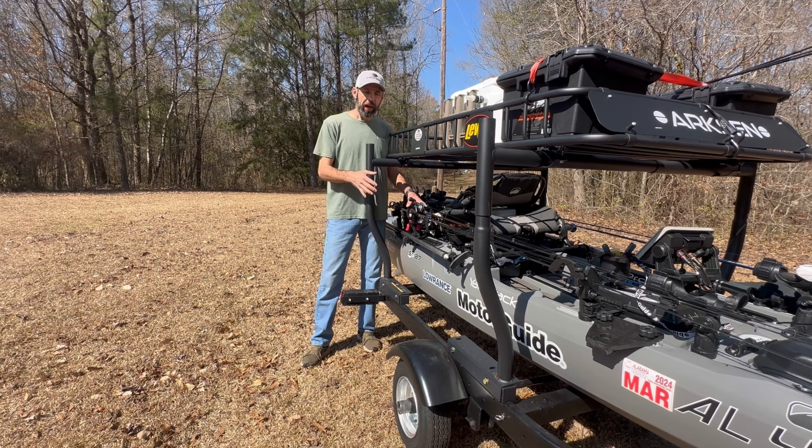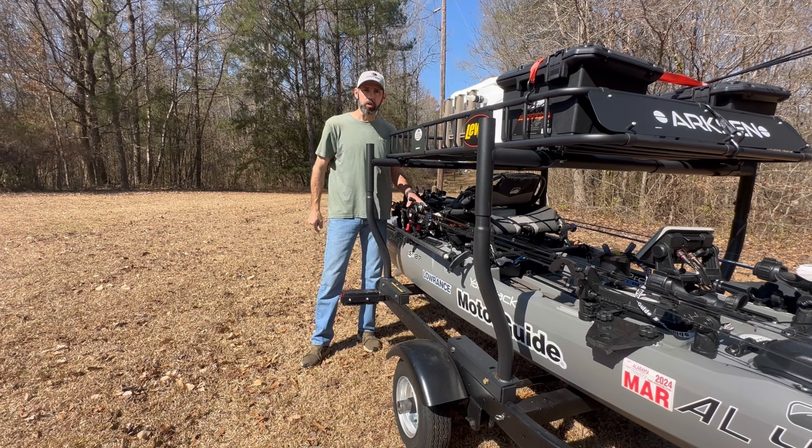I'm going to go over everything I did to build mine and design it. You can take some of my ideas, use your own ideas, and build your own. I'll show you a couple of mounting options that I found work best for me. You can make it however you want to fit your needs. If you find this video helpful, leave me a like. If you have any questions, leave me a comment. And if you haven't already, subscribe to my channel. I appreciate you watching.